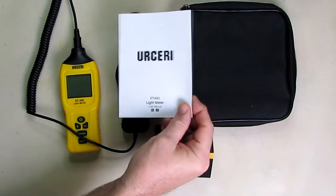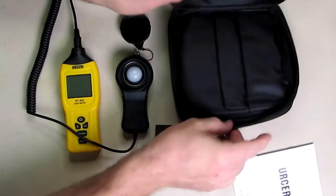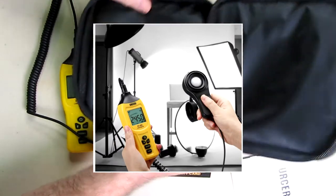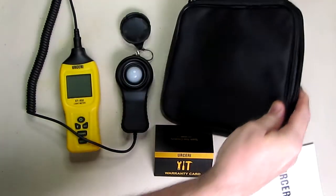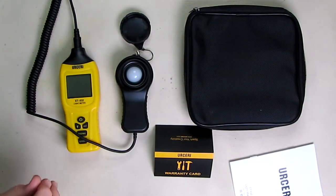This is the ET932 light meter and it comes with a very nice zipper case that you can put the unit in and keep it all nicely in place so that you can bring it to a work site or a job site.